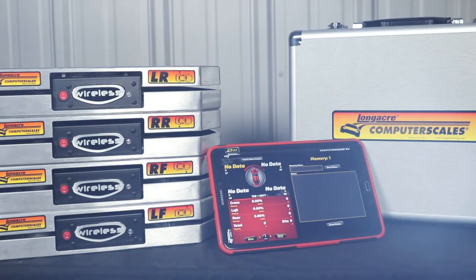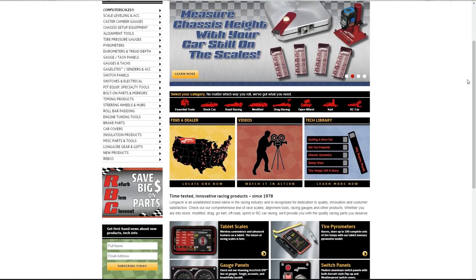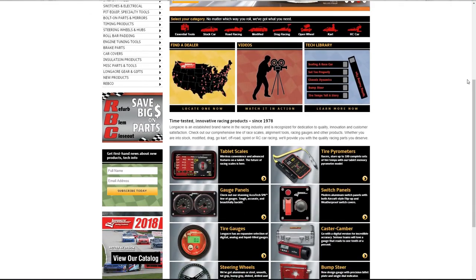If you have any other questions about this product or any other of our great Longacre Racing products, please visit us at longacreracing.com or feel free to give us a call.